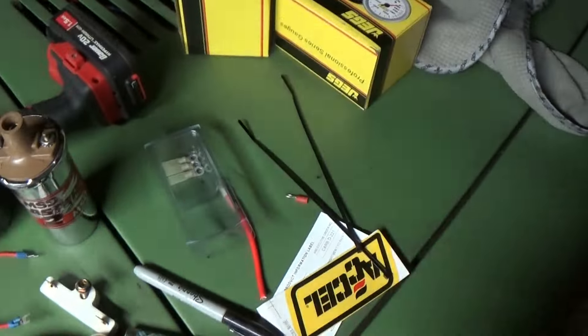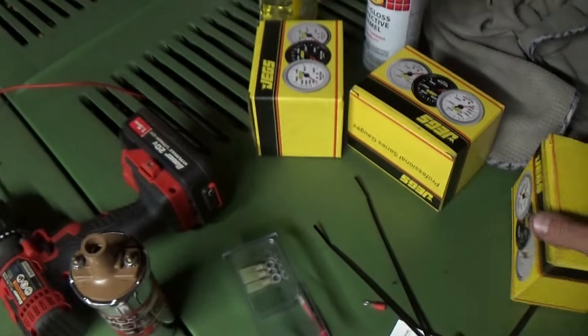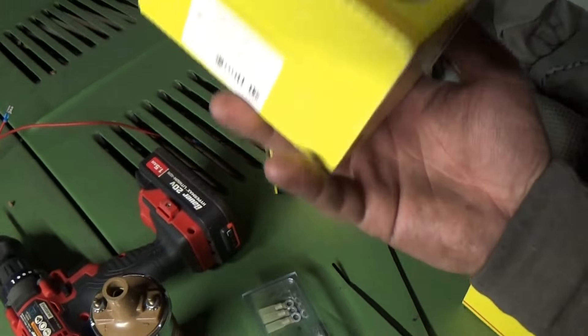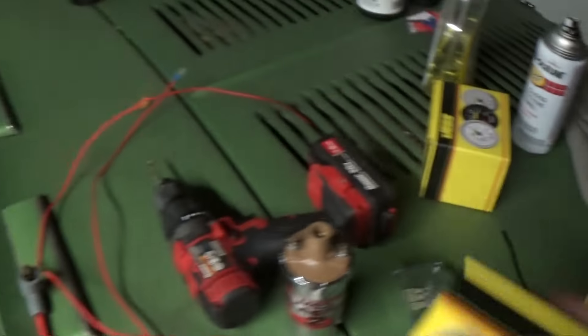Now that the coil issue is fixed, I want to get a water temp gauge and voltage gauge in this thing so I can monitor all the engine systems at once. Not having a water temperature gauge is not ideal right now — I can't tell if it's fully warmed up or if it's overheating. So that's where we're starting next. There's the voltage gauge, I'll be putting that one in tonight — easy. And there's the water temp.